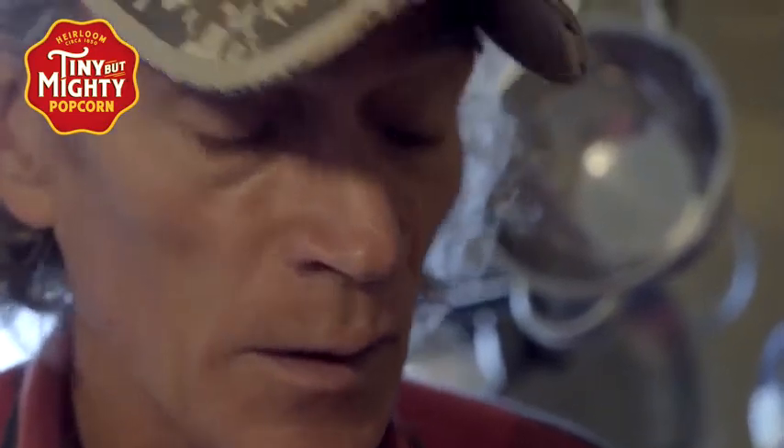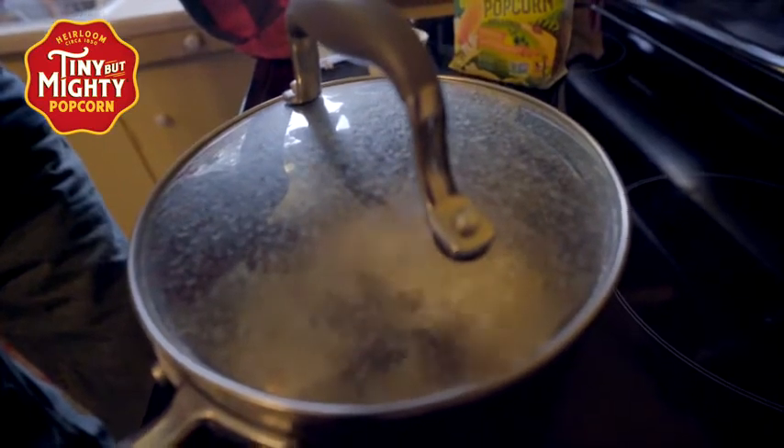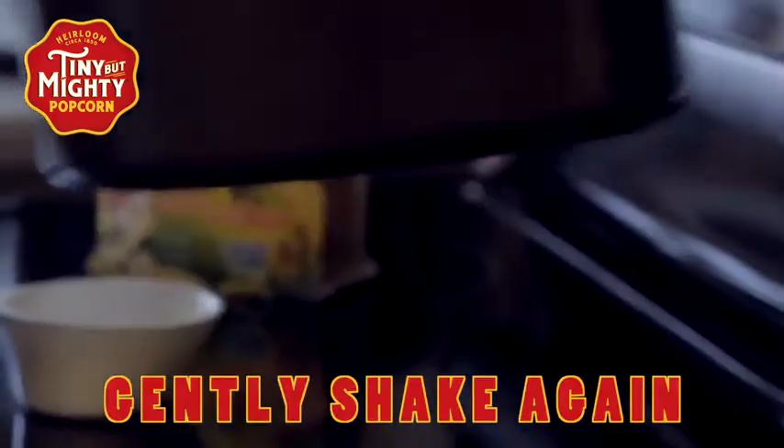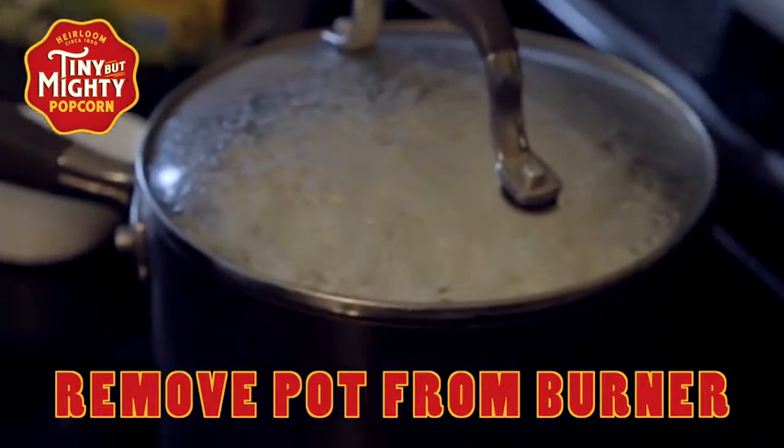The trick is to get the popcorn to pop as quickly and as evenly as you can. The kernels will really start popping. Once the popping slows down, carefully pick up the pot and shake it a couple times. At that point, you can turn off the heat and remove the pot from your burner.